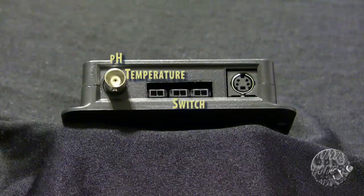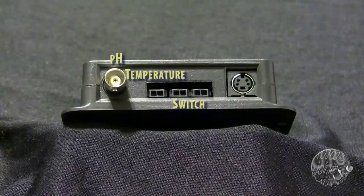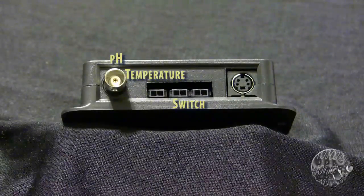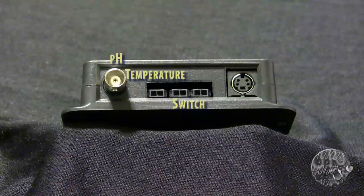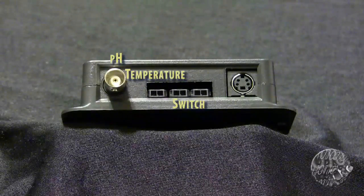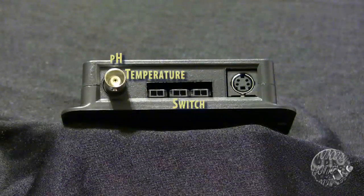There are two non-powered switch inputs. If you are thinking about a project which requires switch control such as an automatic top-off, these ports will help you accomplish that. The SL2 also has a new event trigger in the firmware that allows for a timed event to begin once a switch has been triggered. You could have a float switch turn on one minute of pump operation, for instance.